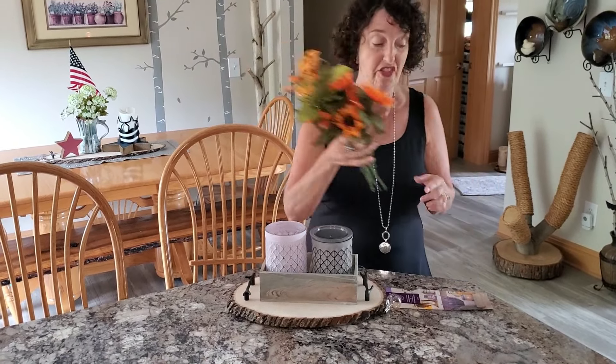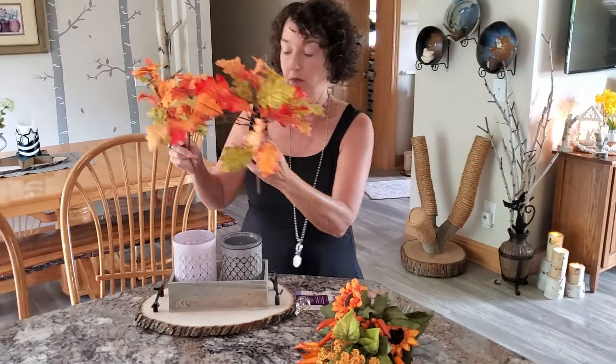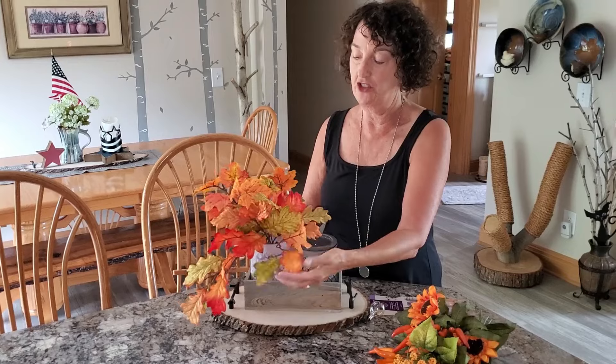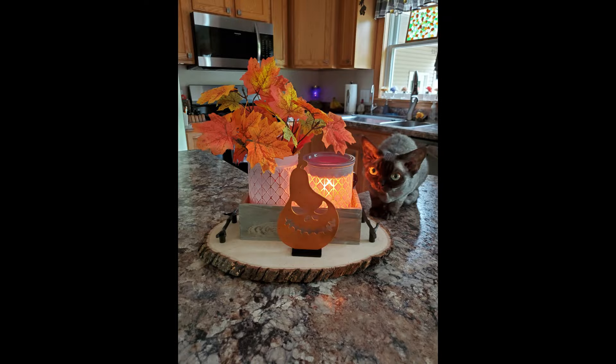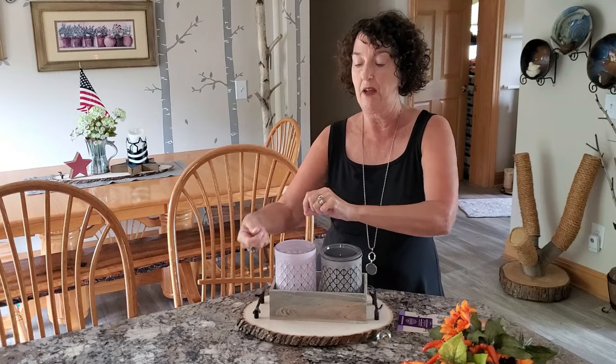You could make it end of summer using a sunflower, chili pepper — whatever this fake arrangement is — with an orange bulb. And then when fall comes, you can put the orange bulb in and have some leaf foliage. There are so many things you could do. For Christmas, it's pretty buried on my shelves of decor, but I have those red berry things and a red bulb with some little fake pine things that you put on your mantle — there's so many things you could do with this warmer.